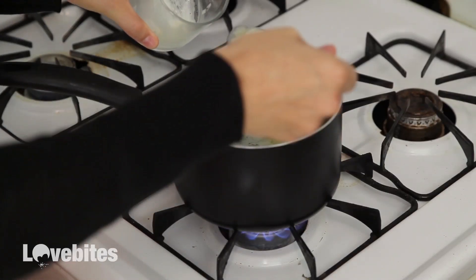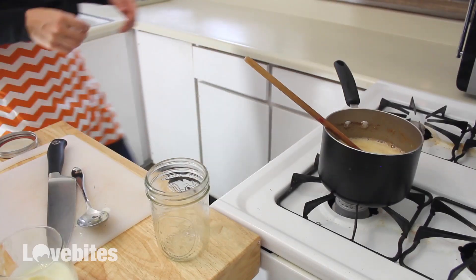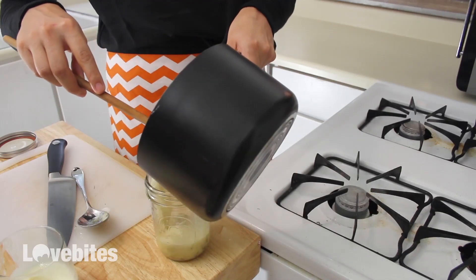I like my butter to be browned — I think it gives it a really nice flavor, so I'm just going to leave it on the heat a little longer until I can smell and see that it's getting darker. Then quickly turn off the heat and add it to your container. Scrape off any remaining fat that you see.